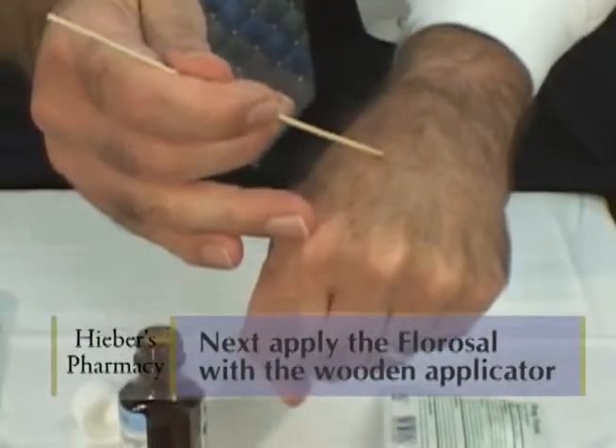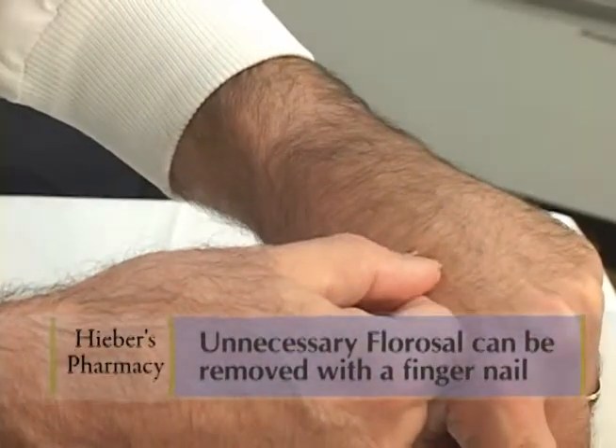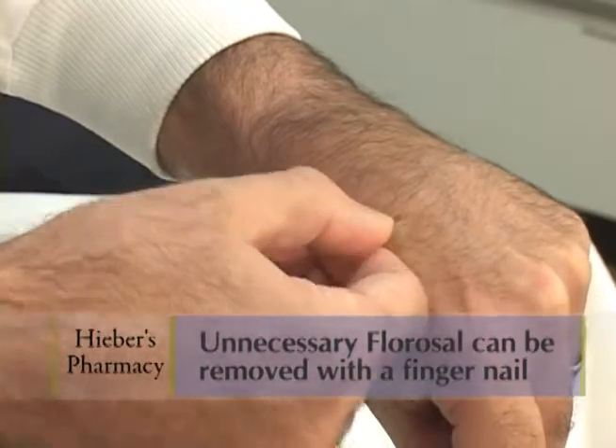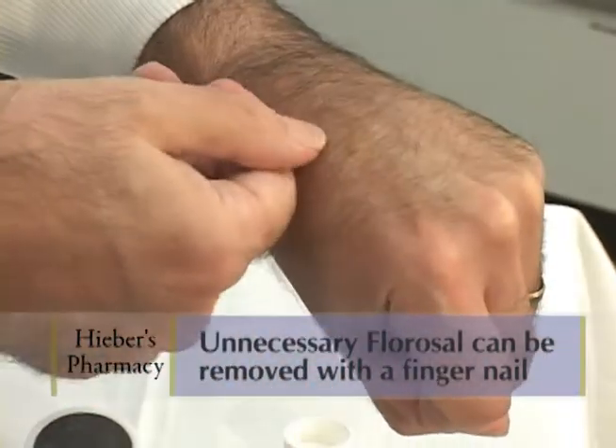Now, if you accidentally get too much on and it gets on the good skin, what I would do is just take my thumbnail and kind of push it off. If you get the Florosol on the good skin, then it's going to irritate, and there's no need for that.